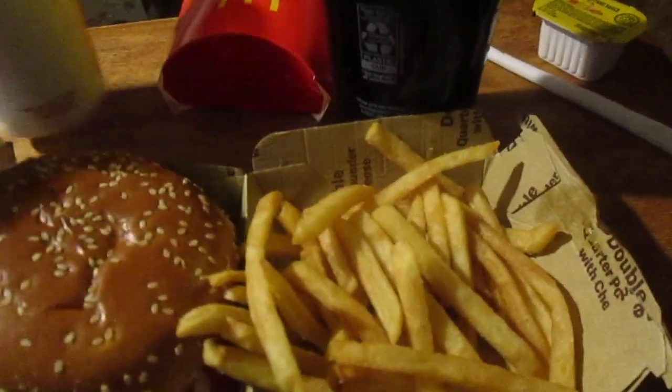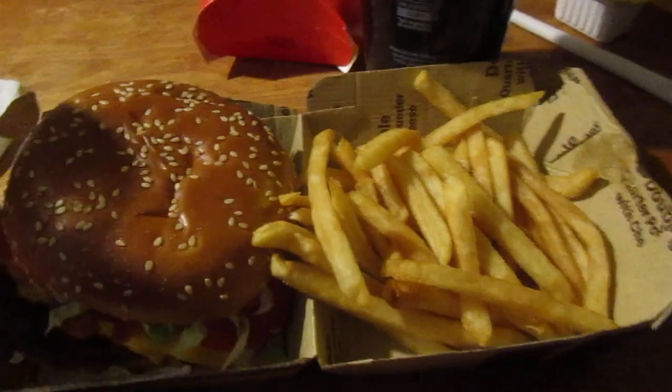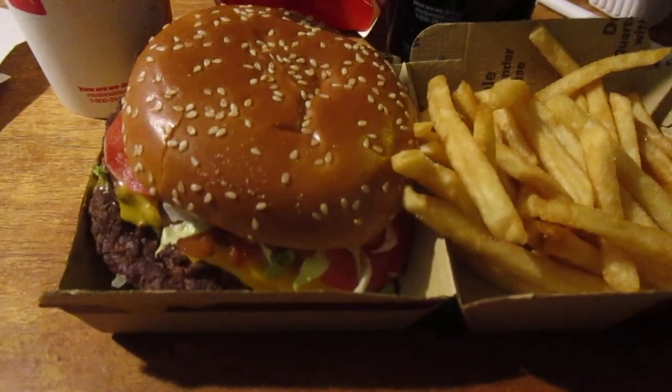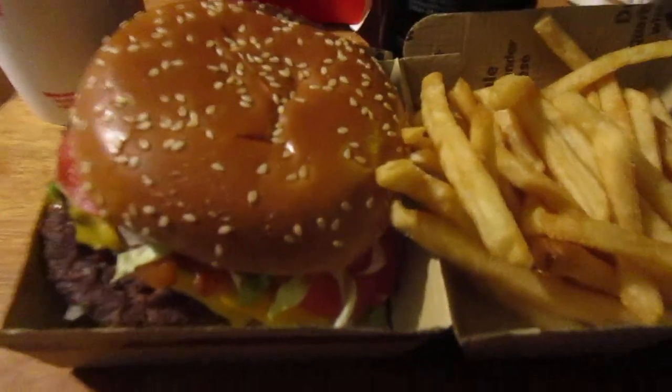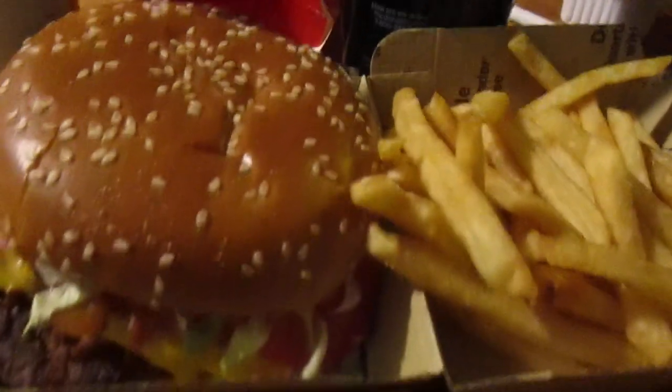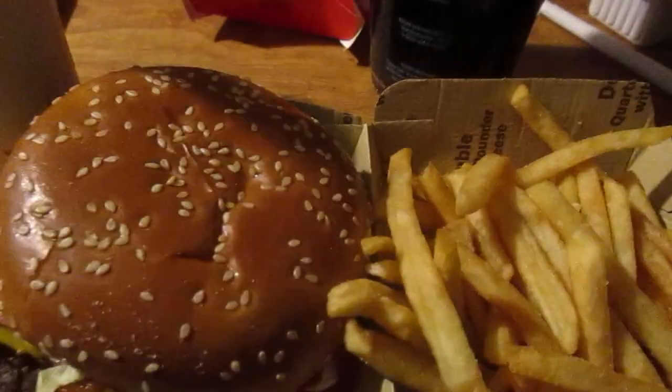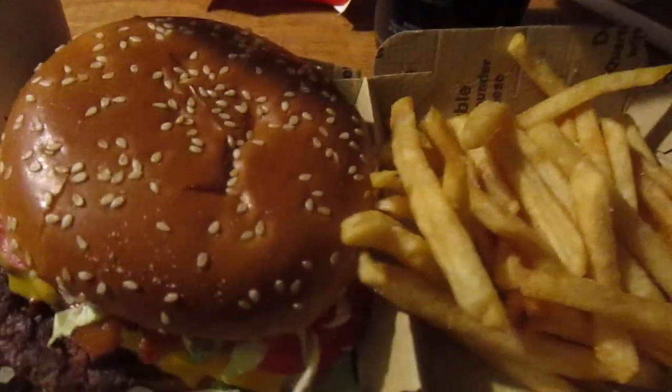Hey my legion, how y'all doing today? I'm here today to review the lunch from McDonald's. I got the Double Smokey BLT Quarter Pounder value meal and it was $12.29, but I get 20% off so about two dollars savings. I also got a new Oreo Fudge McFlurry for $3.79, and I got this with the fries and a Coke Zero with no sugar. Let's try the fries out.